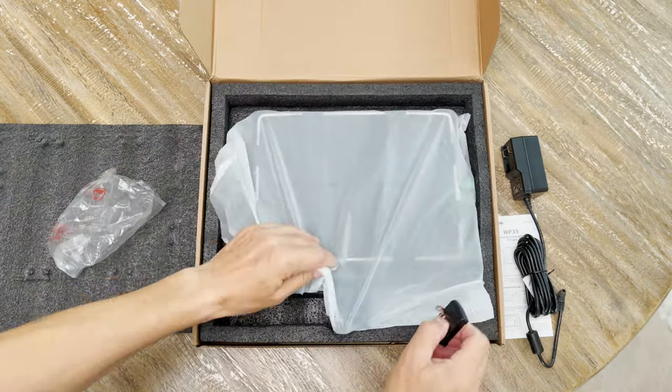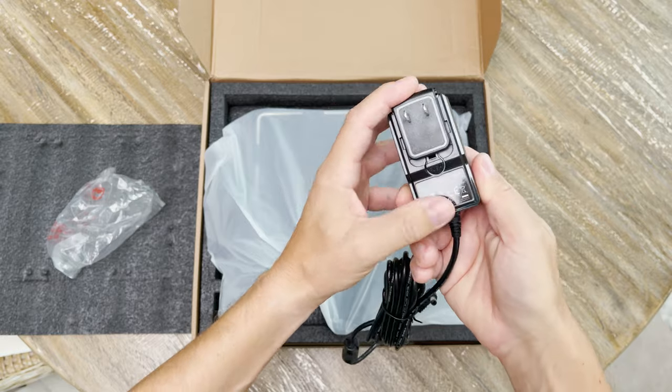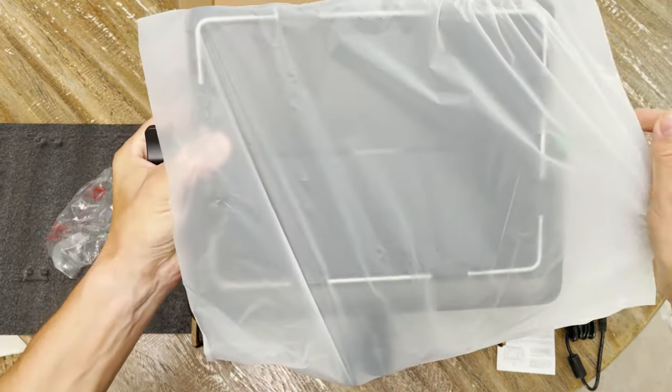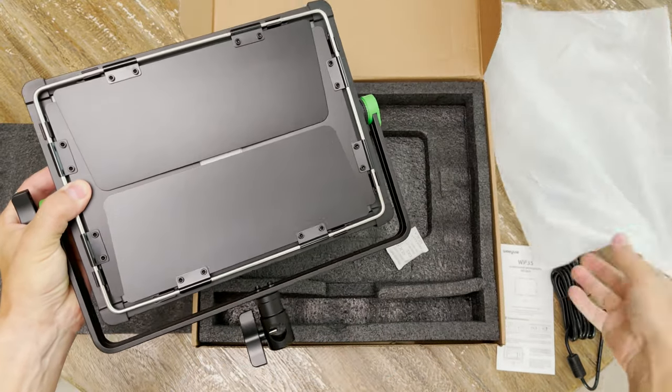In my box was included the connection plate for a US outlet, but I'm sure I could also purchase connection plates for different countries. And here is the actual V-Light.